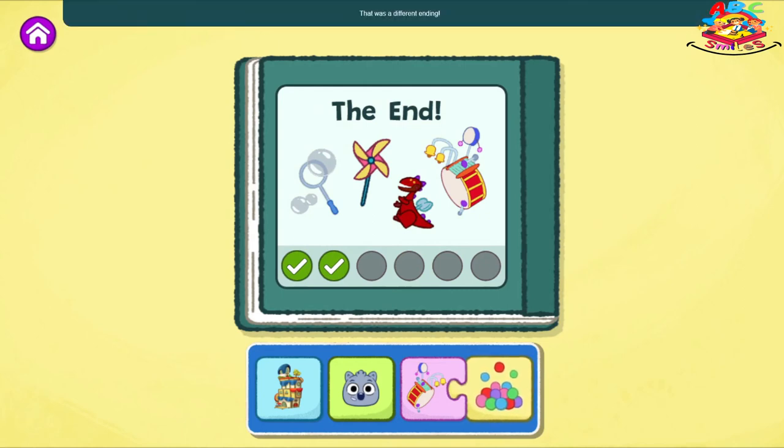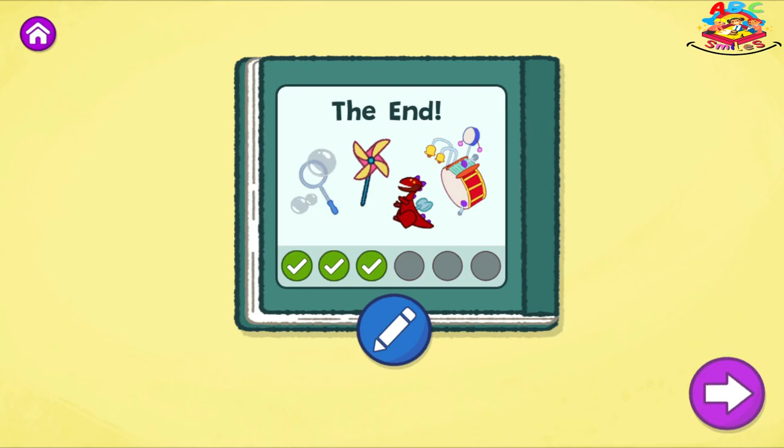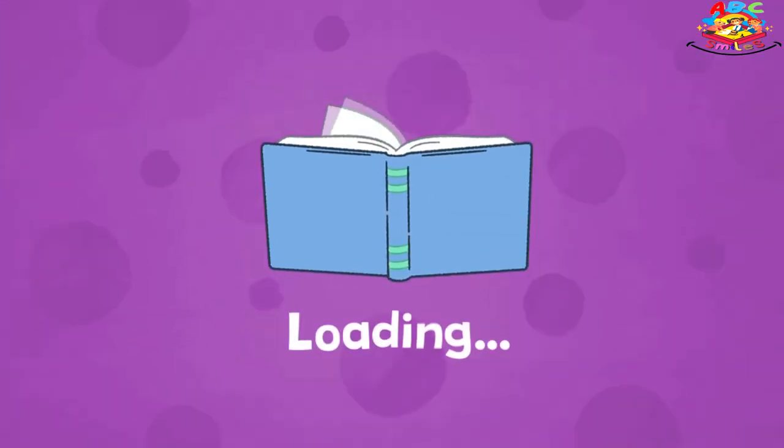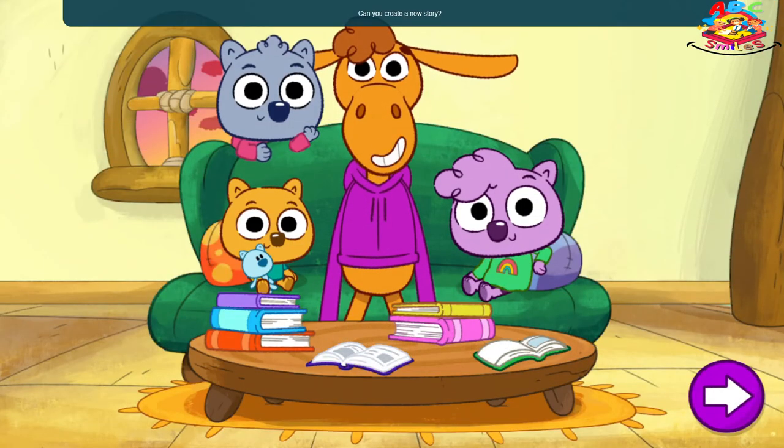The End. I love how you created that story. That was a different ending. Can you create a new story?